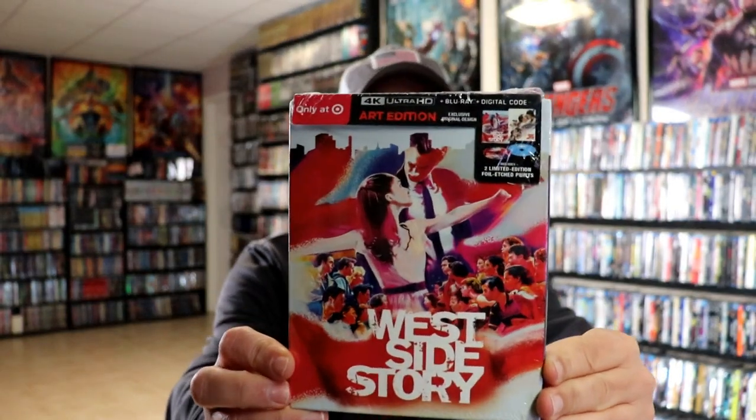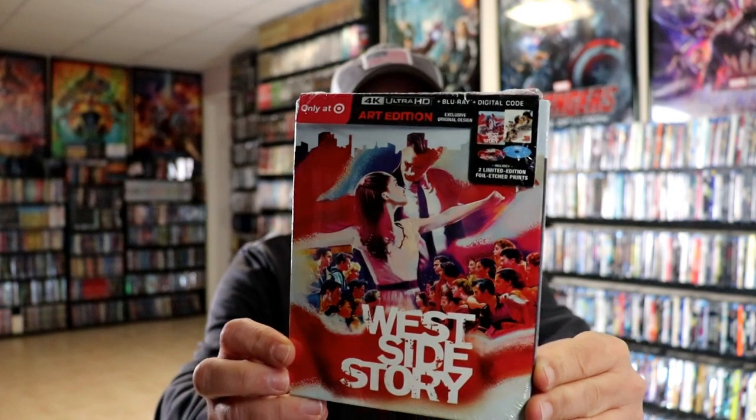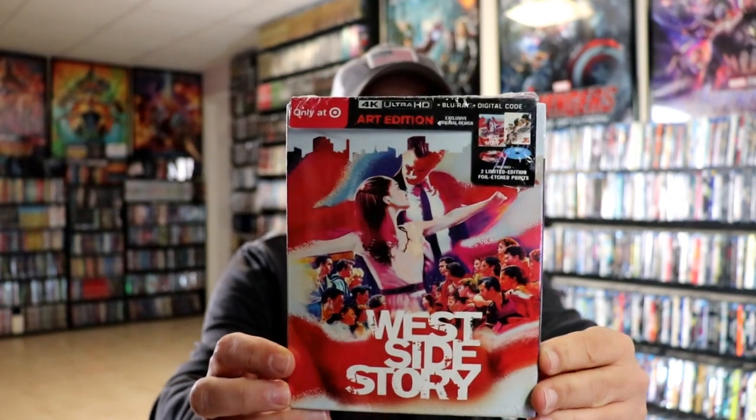I also wanted to take time to show you the other release that I got. I did get the Target edition with the limited edition foil etched prints. Really interesting artwork here. I looked for the 4K release with the slipcover, but I didn't see that in any stores.